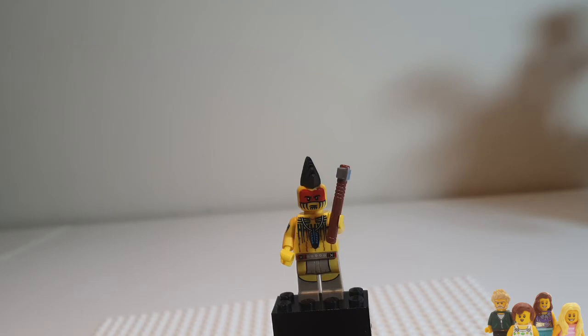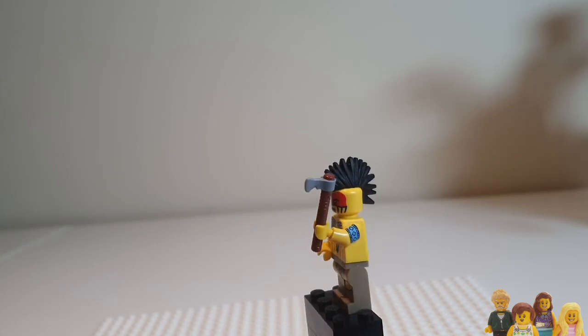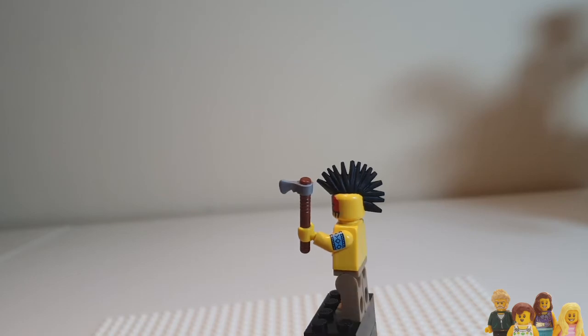When I showed this to Ian, he said the tomahawk looked pretty good, but wondered if it was accurate — is that what a tomahawk looks like? I have no idea why he was asking me, since I'm no expert on tomahawks, but I think it's recognizable. He likes the mohawk on the character too, though for a different reason — he sees it as a sea caterpillar for his underwater scenes. Different perspectives, I guess.